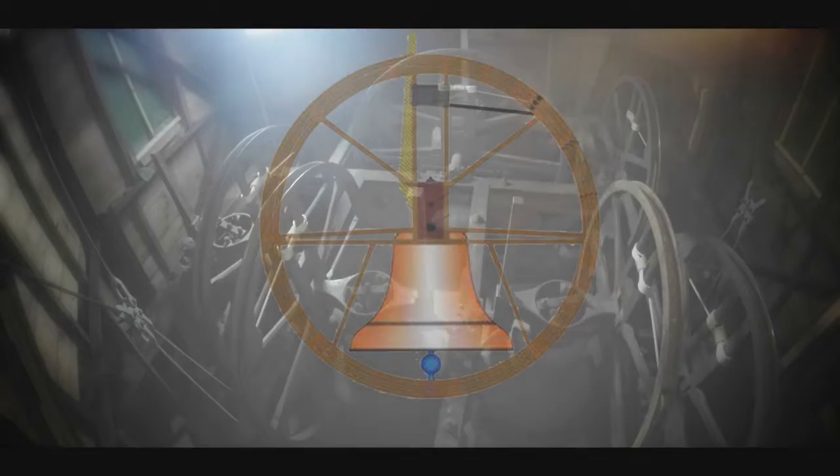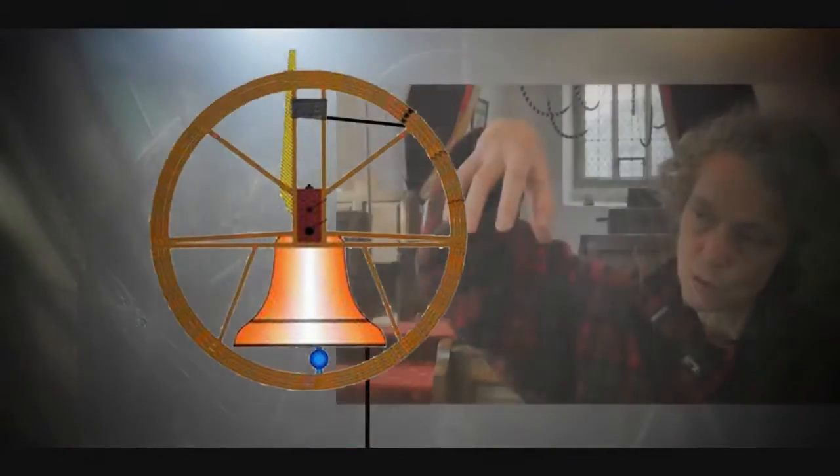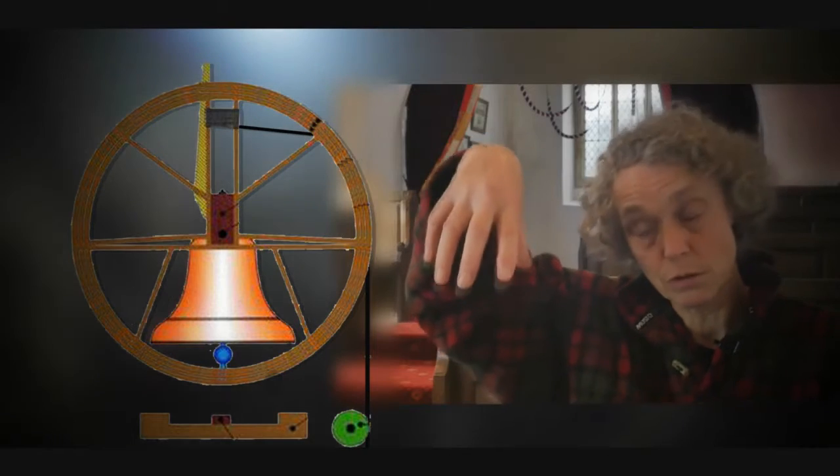The first thing I explain to people when they come to bell ringing for the first time is that they're not actually directly connected to the bell. They are connected to a wheel and the rope goes around the wheel. Most of the time it's hanging downwards like this, and the first thing you have to do is ring it up.